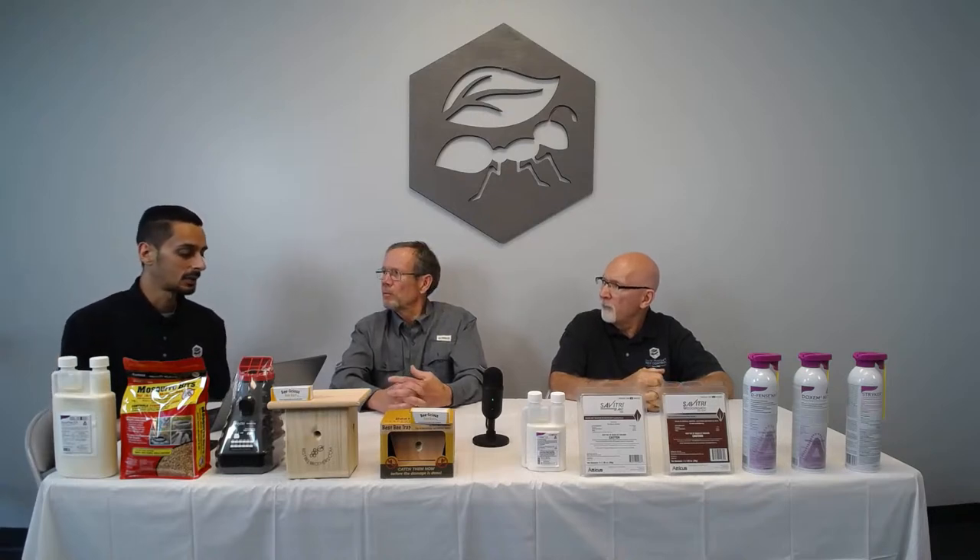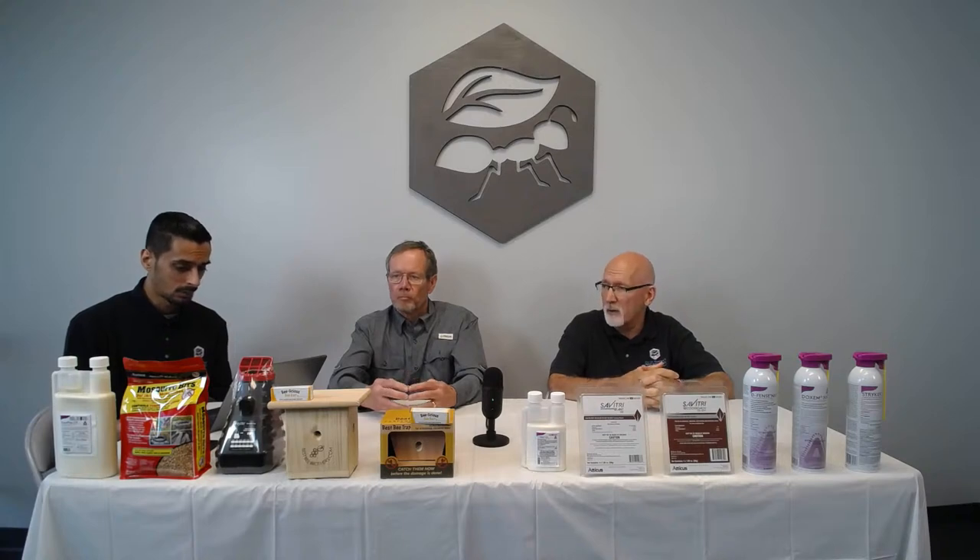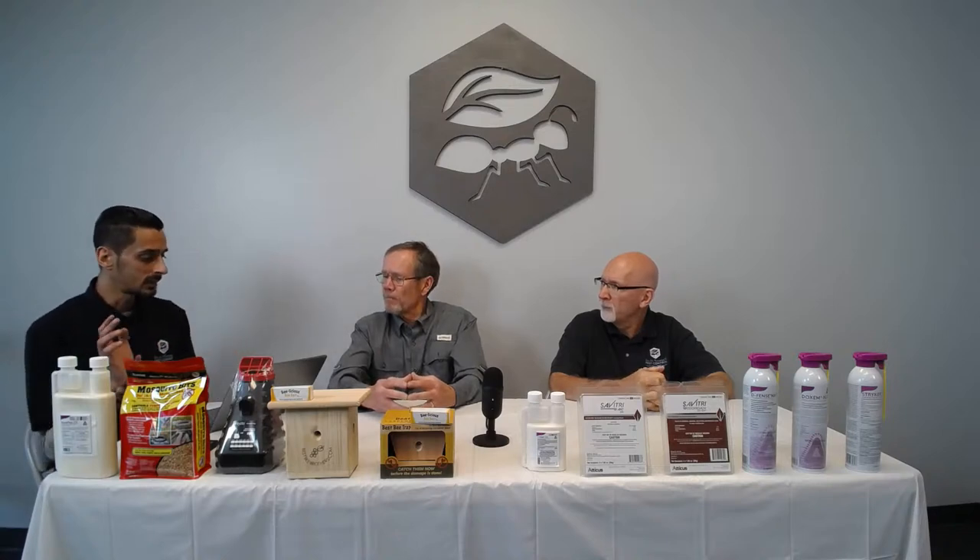A quick question from BJ Jacobson about dollar weed in centipede lawn — you can probably use atrazine or Blindside. Blindside is good for sensitive turf grasses like centipede.